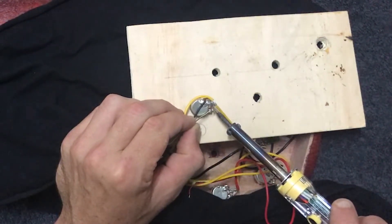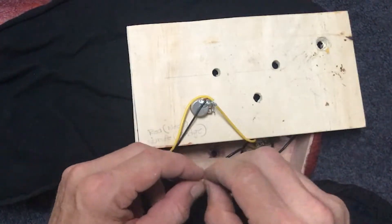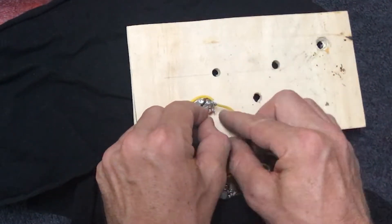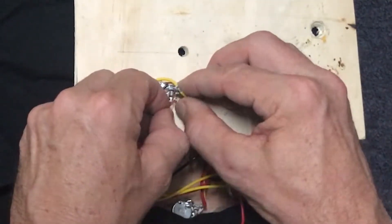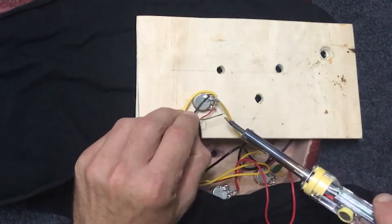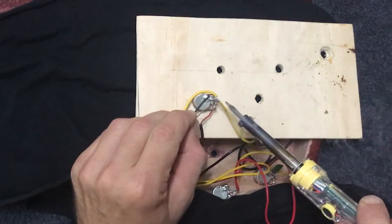I'm just applying a small amount of heat to the lug first and just dripping a little bit of solder onto that — it'll just help our connection. Then you want to thread it through the lug, through the eyelet. All we really want to do is apply some heat to that lug for just a few seconds, then once there's enough heat start feeding some solder into that.